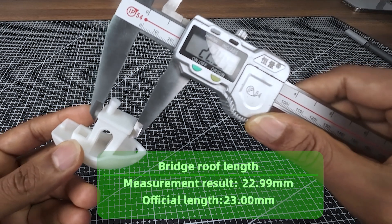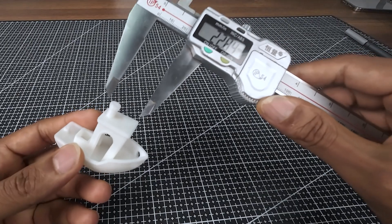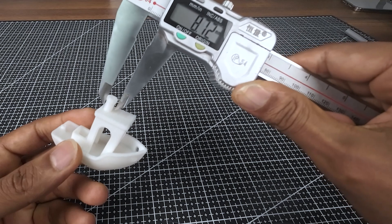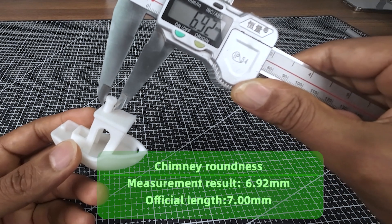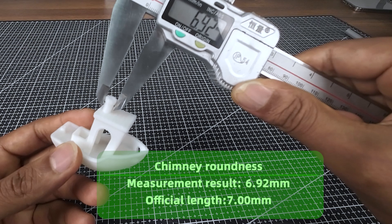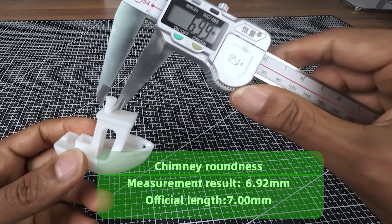The front and rear surface of the roof are parallel at a distance of 23 millimeters. Now let's measure the chimney roundness. You can see the size of the chimney is almost 6.92 millimeters. The cylindrical hole and outer top part of the chimney measure 7.00 millimeters.